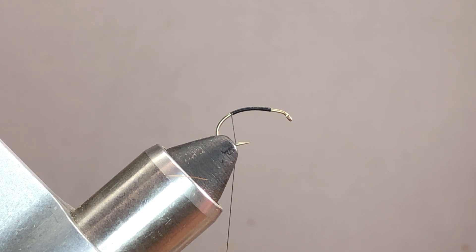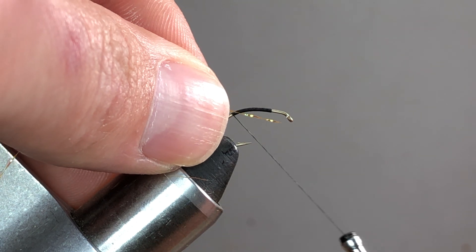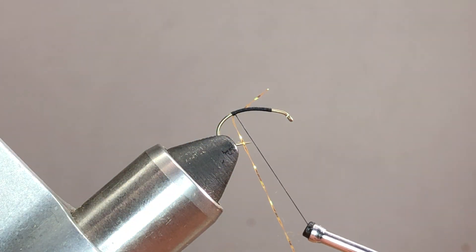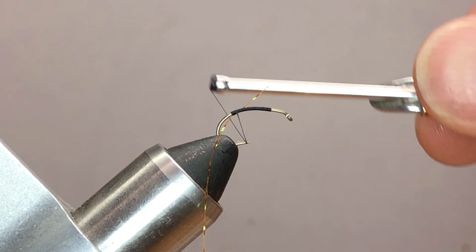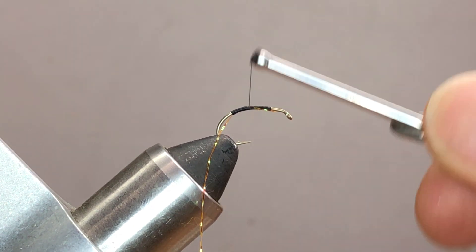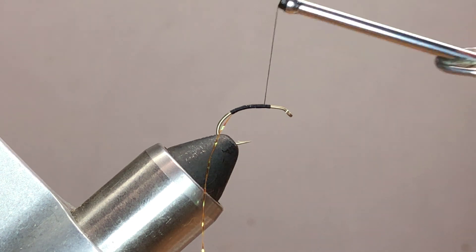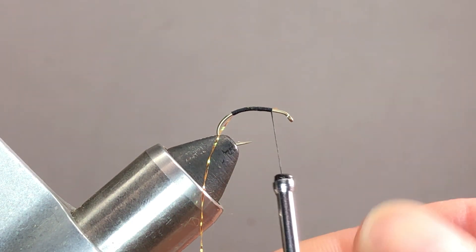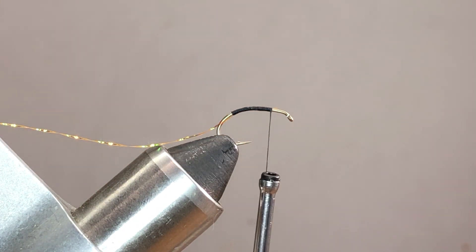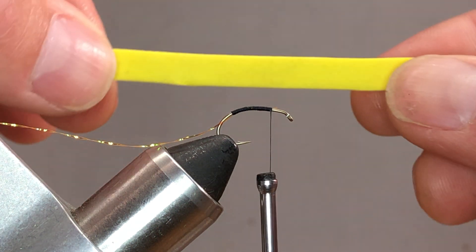Next, I want to tie on my rib. My rib is going to be some fluorescent fire orange crystal flash. I'm going to tie this on the bottom side and work it up. If it rolls around on you, don't worry about it — it doesn't have to be super precise. This body's going to get dubbed, and we're going to take it right back to where we started.